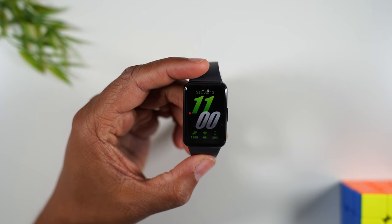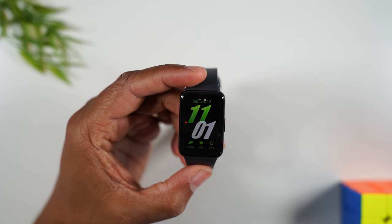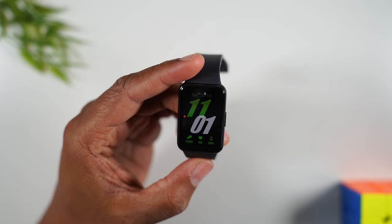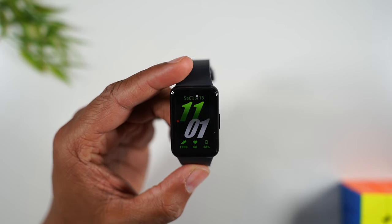Welcome into the video. I'm your tech guy Wayne and today I want to show you how to reset your Samsung Fit 3 back to factory settings. There are a few steps involved in this process and I'm going to walk you through all of them, so make sure you watch all the way till the end so you don't miss any important information.